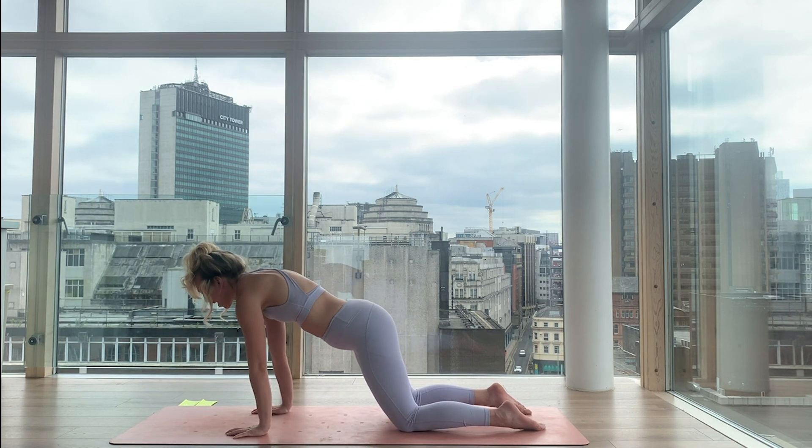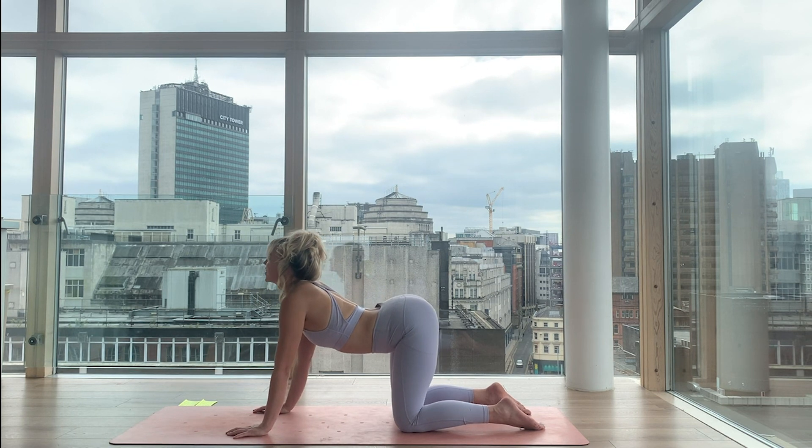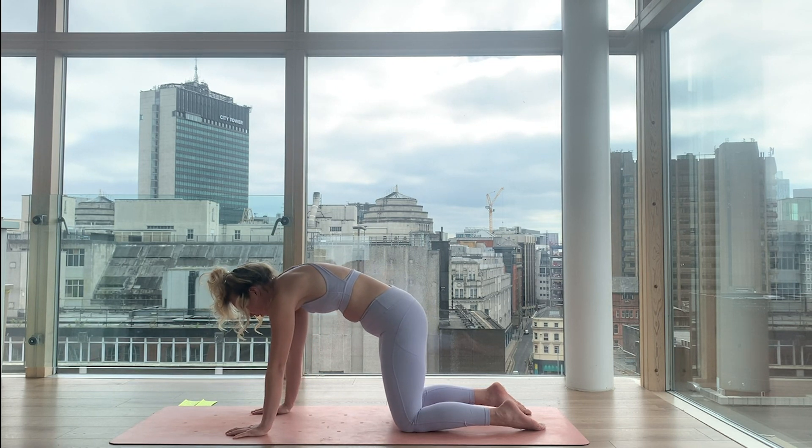Inhale one more — nice happy cow, smiling through your chest. Exhale to an angry cat, round. And then reset and come to a neutral tabletop.